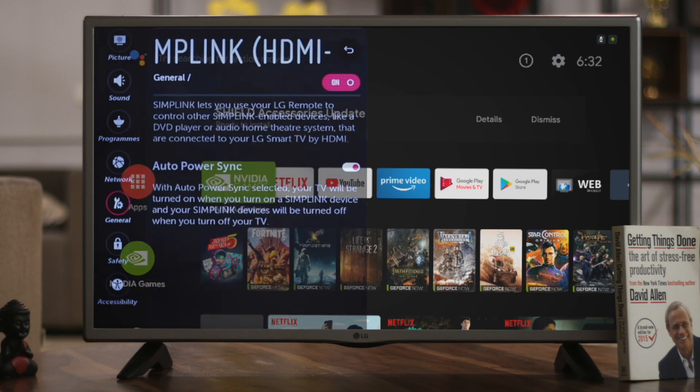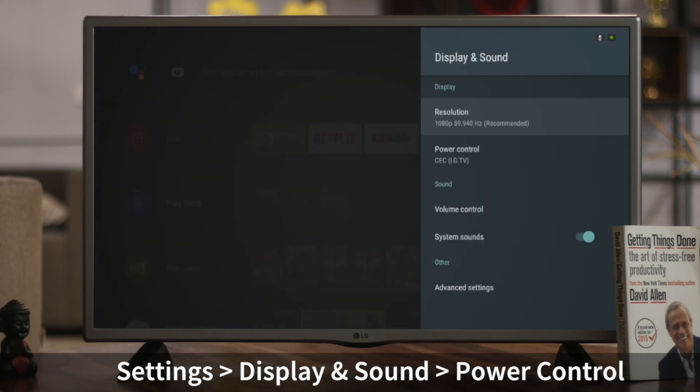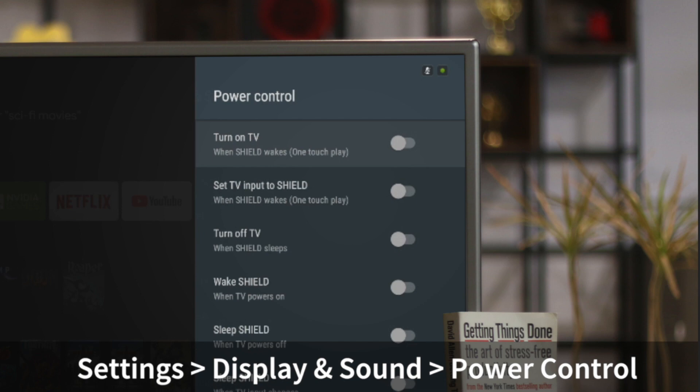Once you enable this setting on your TV, jump into the HDMI option on your Shield TV, look for the option for HDMI CEC preference, and then turn it on. From now on you can just power on your TV with the Shield TV remote.